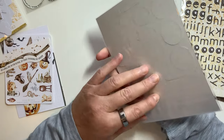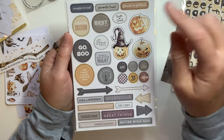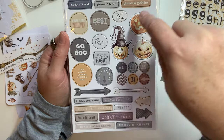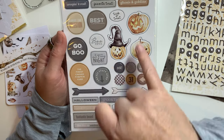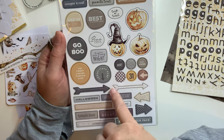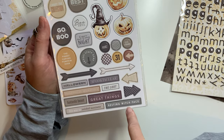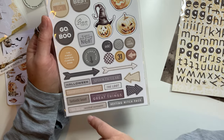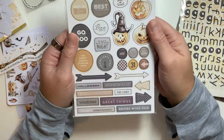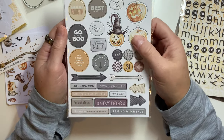These are chipboard and I think the chipboard might actually be sticky. 'Creeping It Real,' 'Favorite Treat,' 'Ghosts and Goblins,' 'Candy Tax Collection,' 'Best Costume,' 'Trick or Treat,' three jack-o'-lanterns, 'Bootiful,' 'Goin' Boo,' 'It Was a Dark and Scary Night,' 'Finest Carved Pumpkin Ever,' 'Creepy Stuff Here,' some arrows, 'Halloween Spooktacular,' 'Together We Can Do Great Things,' 'Resting Witch Face' — which I freaking love — 'Fantastic Beast' — this was so wicked awesome — 'Frightfully Delightful.' They're very thick, it's the chipboard, but so cute.